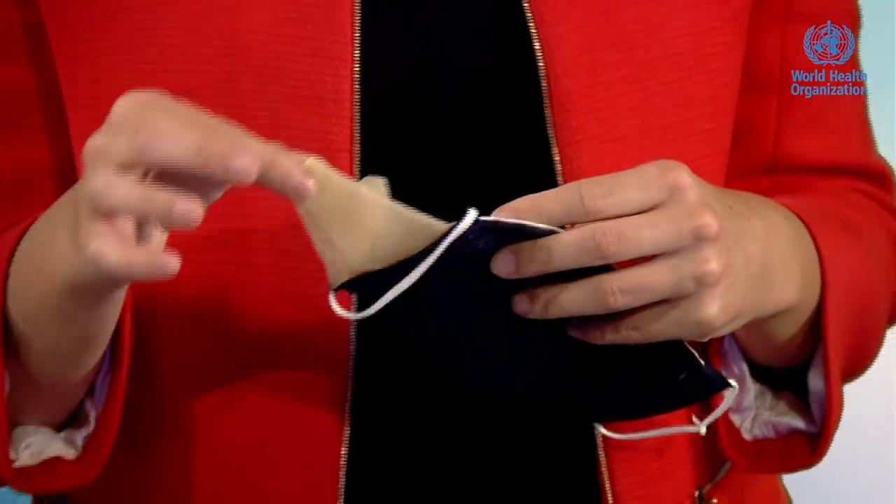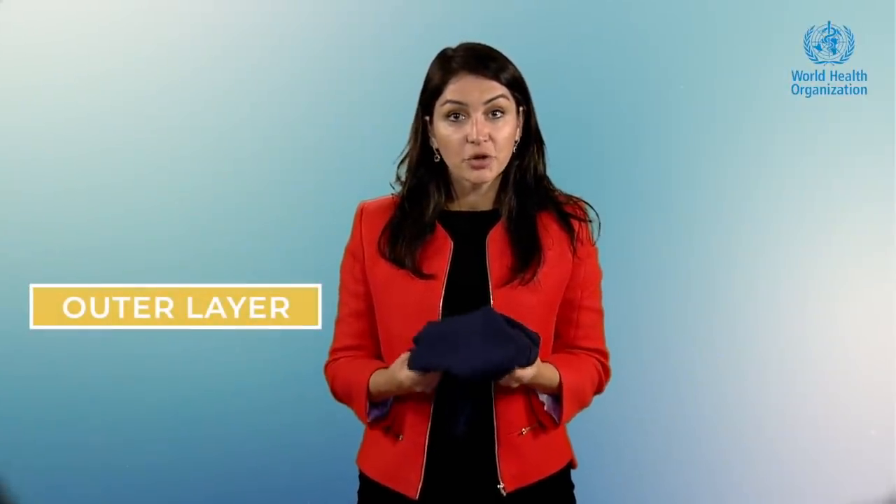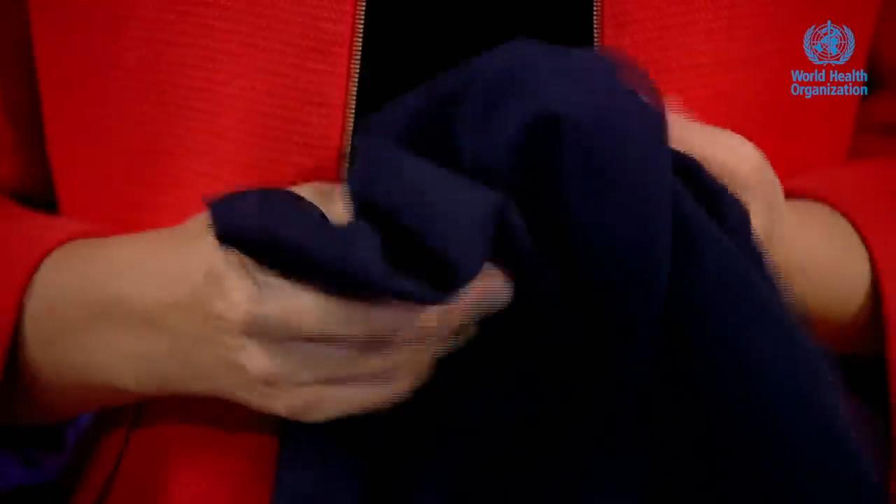The middle layer should go into a pocket between the inner and the outer layer and should act as a filter. It should ideally be composed of a hydrophobic material — specifically a strip of polypropylene fabric, which is a spun-bound non-woven fabric material. The outermost layer should also be a hydrophobic material, meaning the fabric will repel droplets and moisture. This can be made of a synthetic material such as polyester or a polyester-cotton blend, found in a clothing item with a knit pattern.